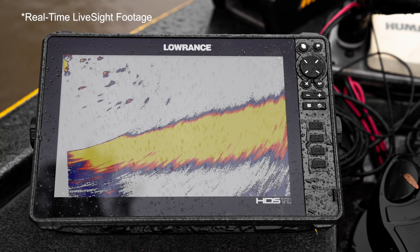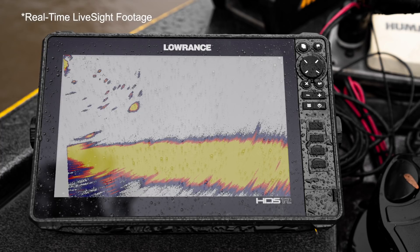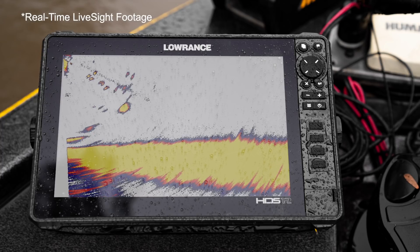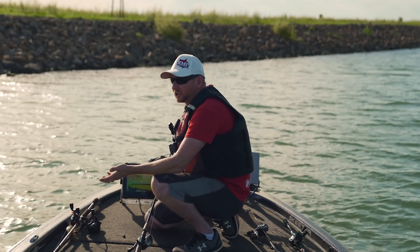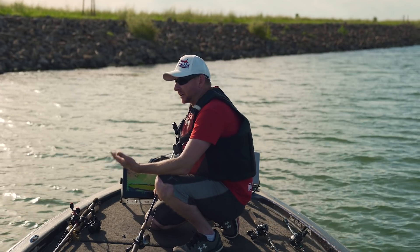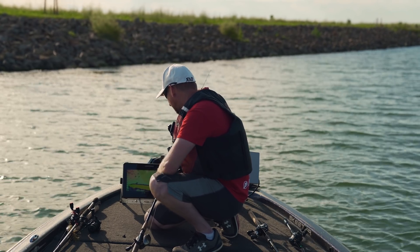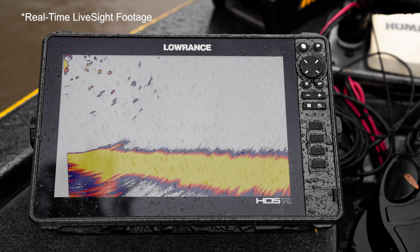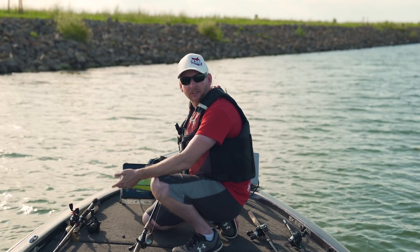So we're in roughly 14 to 15 feet of water. I'm going to aim this thing out a little bit deeper. Now we're starting to pick up a lot more fish. Originally on some videos we had — super chocolate milk water — we weren't seeing fish very far away. Now we're starting to show some fish in that 20 to 25 foot range, which is where most of us casting are going to want to see.